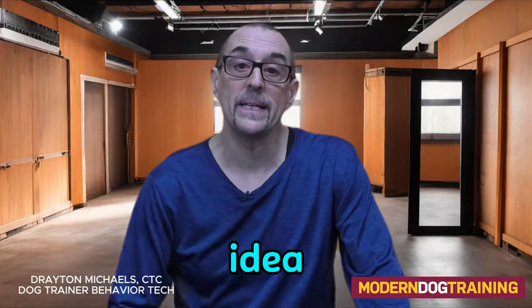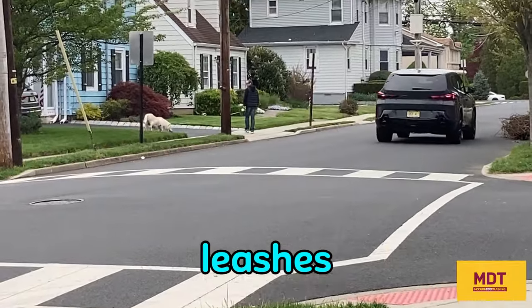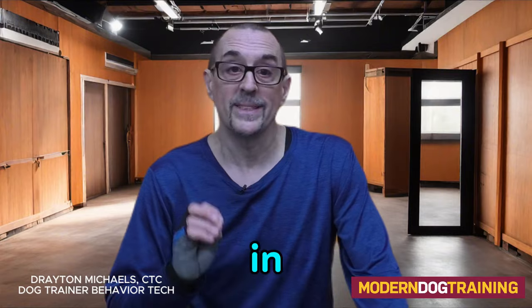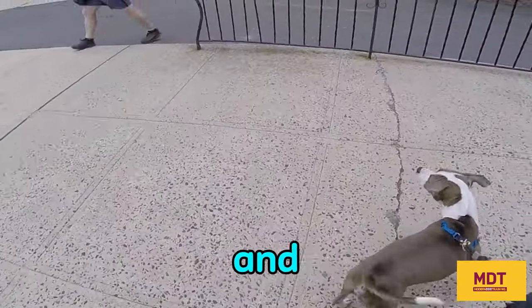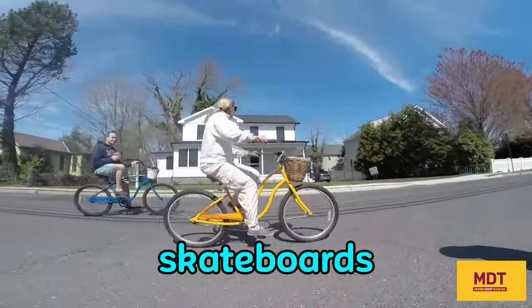While it might seem like a good idea to give your dog freedom, it's actually not a good idea for these flexible leashes to be used in city or suburban environments. In city and suburban environments, it's best to have a six-foot leash. Remember, there are many blind corners, and things can happen quickly — people appearing, baby carriages, bikes, skateboards, etc.